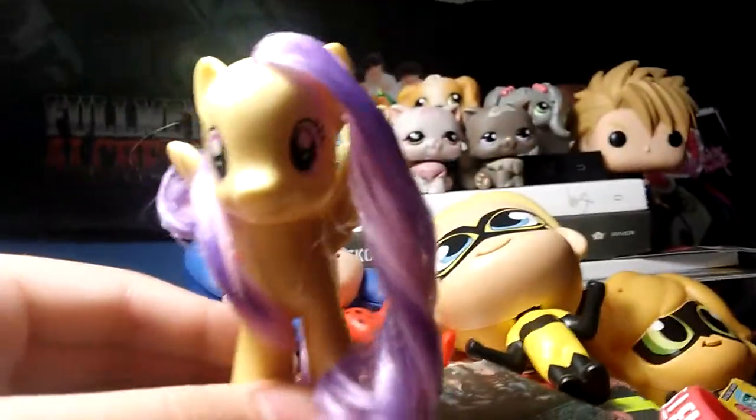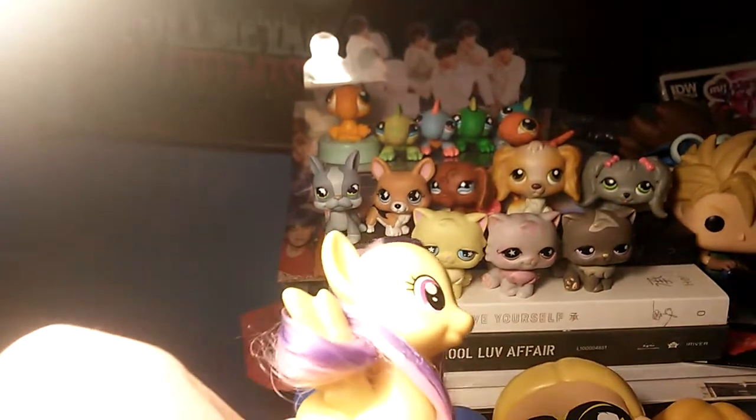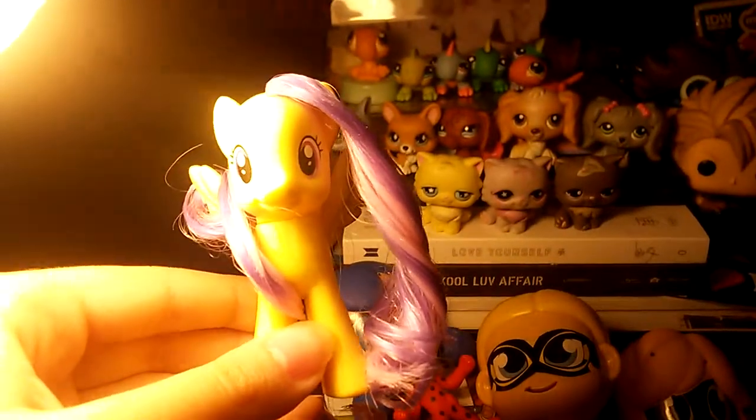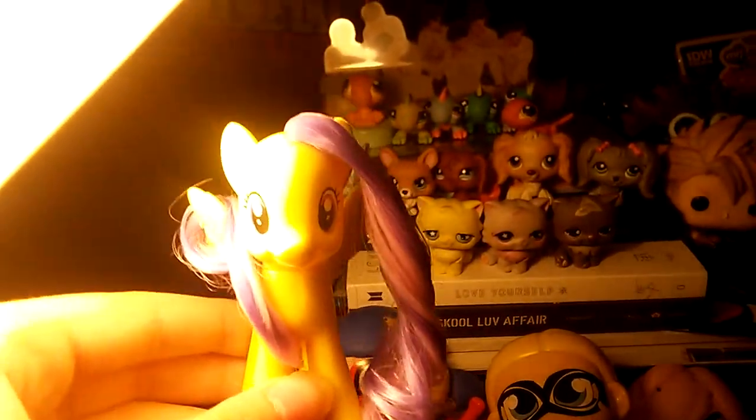Hopefully this will be a good hairstyle to use, even if it looks strange with the hair on the wing. But that's the best way to style a rare damaged injured pony.